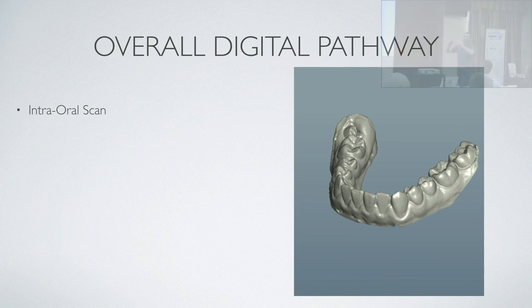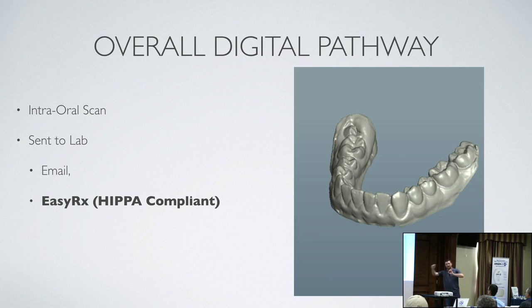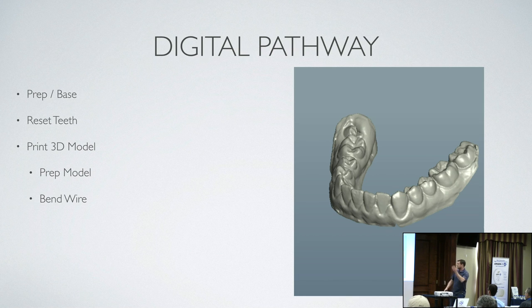Now we're going to talk about the digital pathway. Intraoral scan — the doctor sends it to the lab via email or whatever you use. I use EZRX — it's HIPAA compliant. They can tie it to their iTero or TRIO scanner and it pulls the scan, puts it in with the digital script, and uploads it. I get it immediately — no 24-hour waiting. Then you prep it and base it. You reset the teeth if you're making a spring; if not, you go straight to printing. You print the 3D model, prep it like you would — after printing, washing, and curing, you've got a model just like a plaster model. Then you bend wire and apply acrylic.